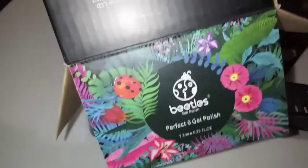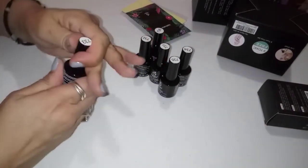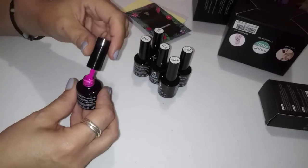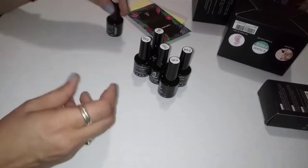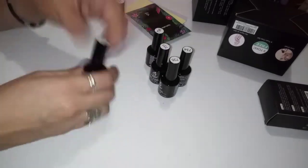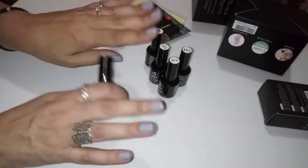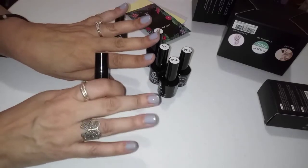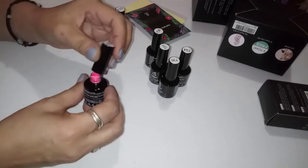Look how pretty that is! Look at that hot pink — that is really pretty. So I bought two kits, and it's like a mix of summer, spring, fall colors and stuff like that. I'm not really a person to stick to the seasons — whatever color floats my boat is what I'm going to put on.